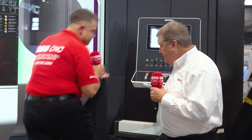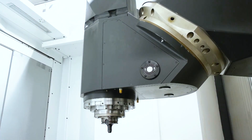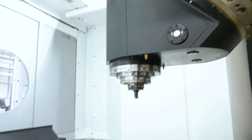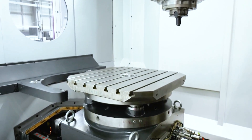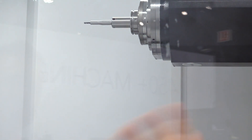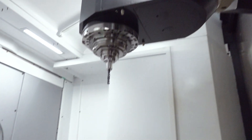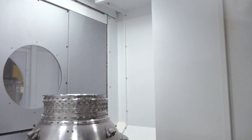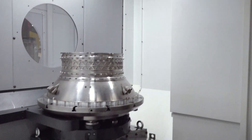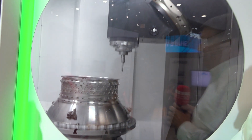Now, stepping up to this machine — what do you know about the work capacity? This machine has a 39-inch table and a 49-inch swing, so it's a 1-meter diameter table with a 1.2-meter swing. The spindle is 12,000 RPM, 112 horsepower, with about 147 foot-pounds of torque, and HSK 100. So it's capable of heavy cutting in addition to high-speed cutting.